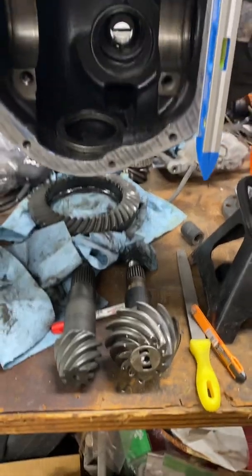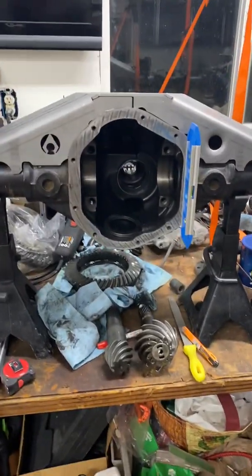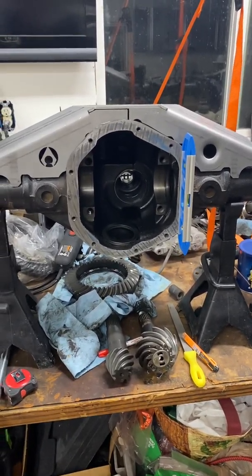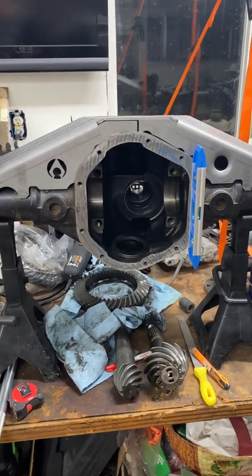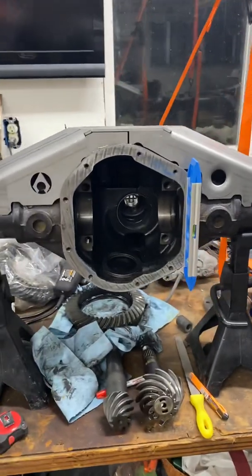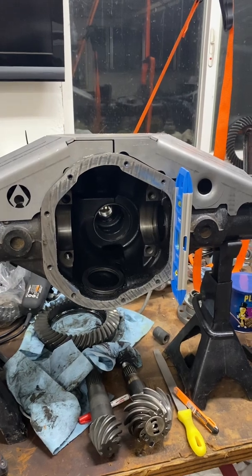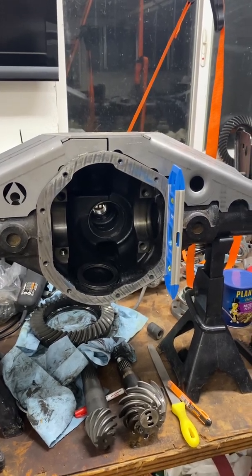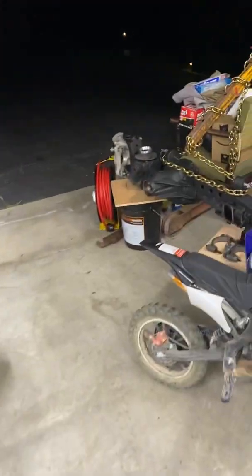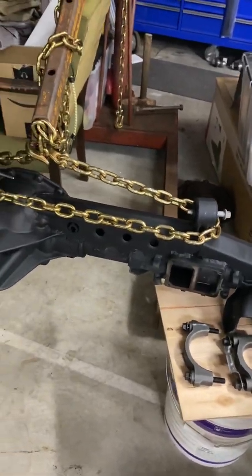I'm also having issues with the front. This is a JK 44, and with it trussed up I think that's going to help with flex — I think these have issues with bending. But I'm not putting a lot of torque on this and I don't drive crazy. I never jump or power through anything, so I'm pretty much just crawling. The front 44 — you can see I've got it trussed up here.